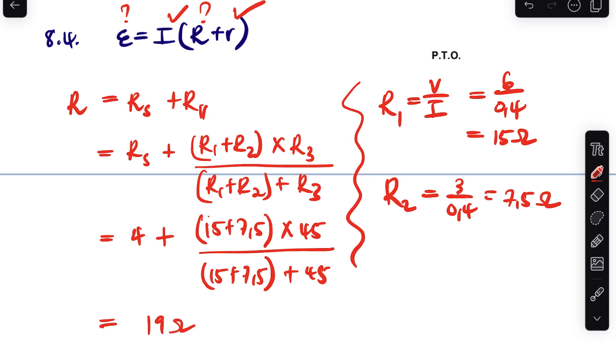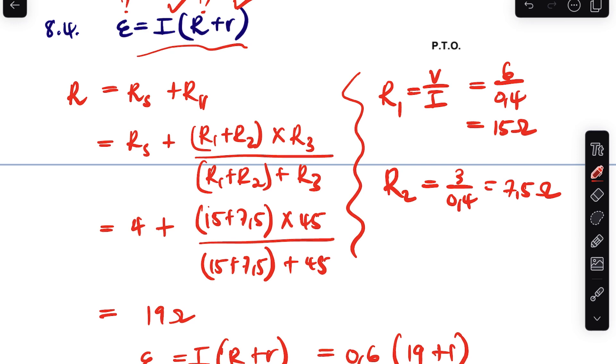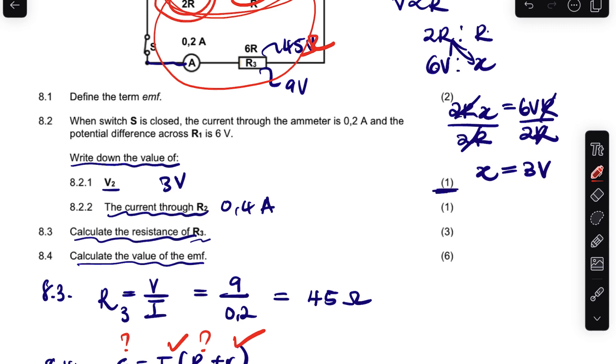So R_external = 4 + 15 = 19 ohms. Now: EMF = I × (R_external + R_internal) = 0.6 × (19 + 1) = 0.6 × 20 = 12V. So the EMF is 12V.